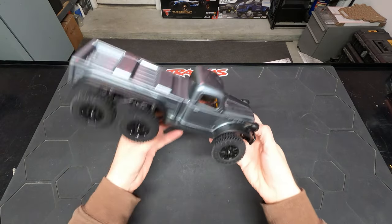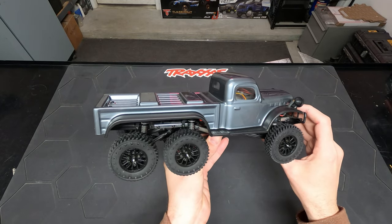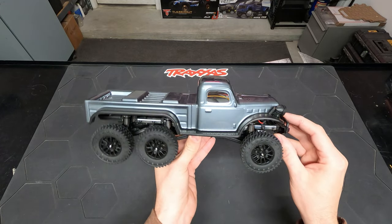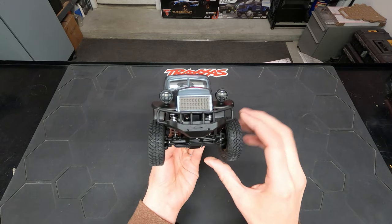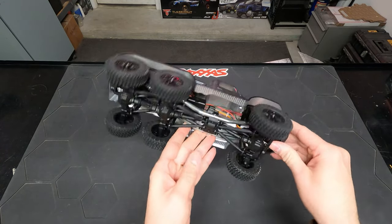The Tetra 18 K1 6x6 looks pretty cool. I was at the hobby store the other day and it was an impulse buy — I just picked one up. It's the first 1/18 scale 6x6 vehicle to add to the collection, so that's really cool. I kind of just wanted to give it a quick overview.